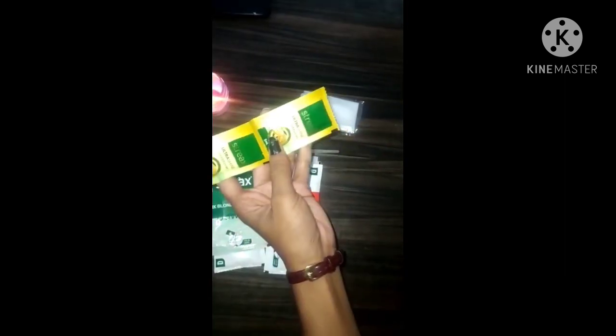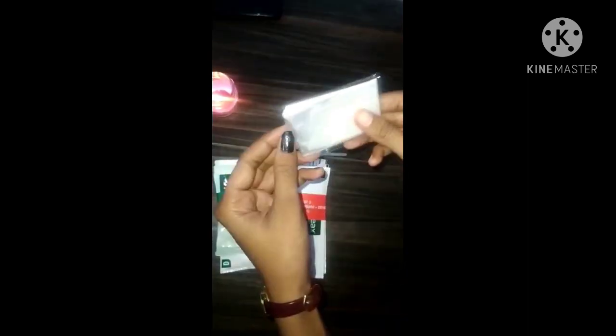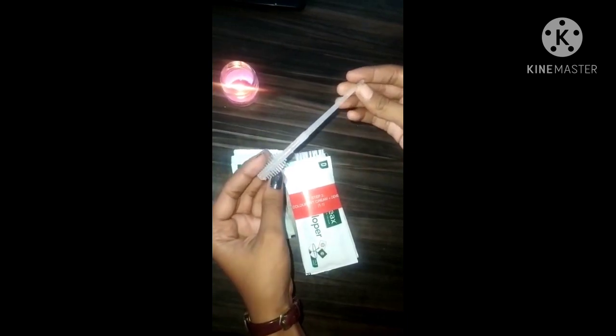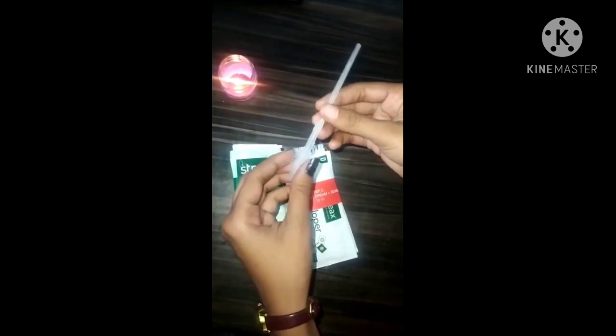With this, there are two conditioners. And these are hand gloves — I will open it and show you. These are hand gloves that you can use when you want to highlight.